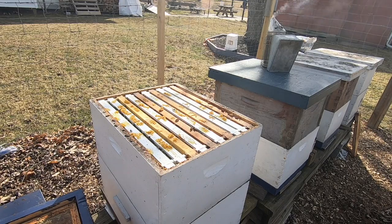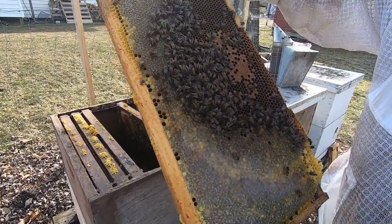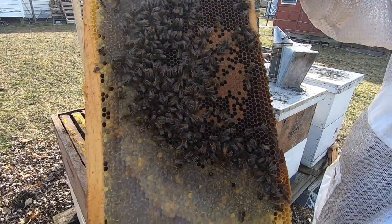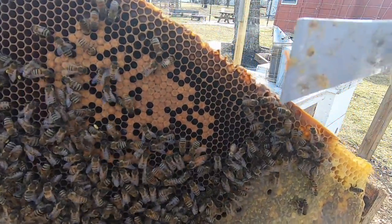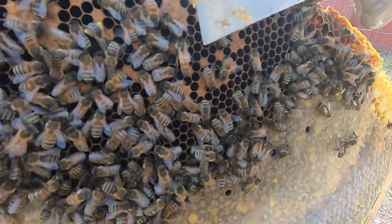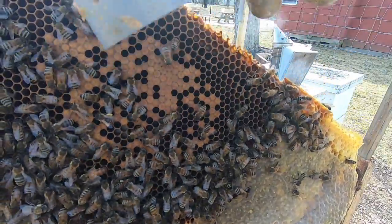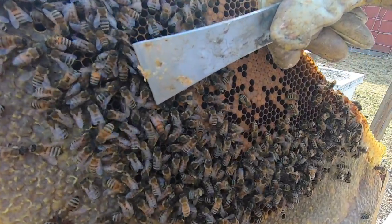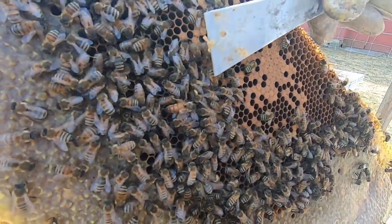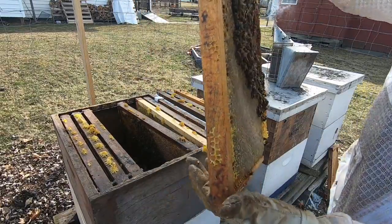My second hive actually has capped brood in it. On like the third frame I pulled out, I found the queen already — she's right there at the end of my hive tool, cruising along. This is all capped brood already, early in March, which is really cool for this hive. The queen's looking good, she's really long, they're bringing in pollen, and they've already got capped brood in early March.